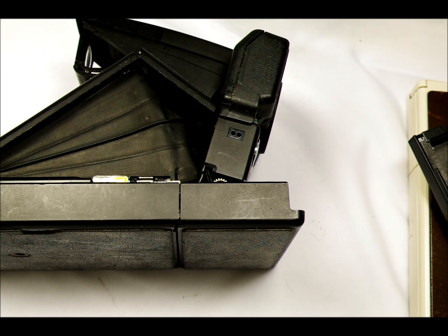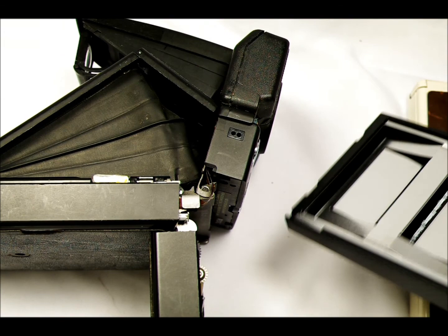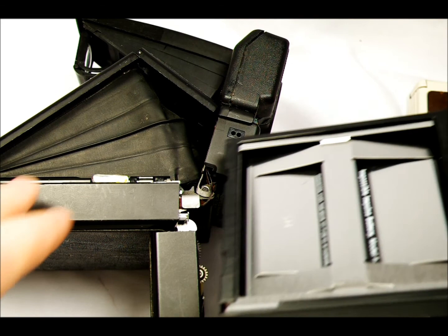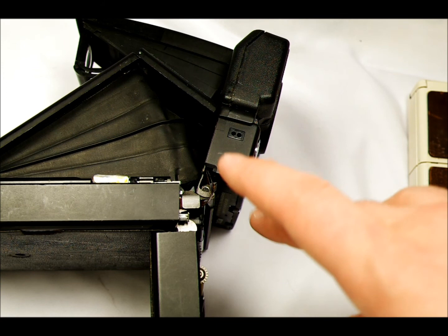I've switched from my Model 2 over to my Sonar OneTouch, and the first thing I'm going to do is load film. I'm out of film — I have some more on the way — but at $25 for an 8-pack of film, it's a luxury item for sure. So this is an empty case. I'm just going to slide it into the film reservoir. If this were a brand new case, it would have 8 sheets of film.